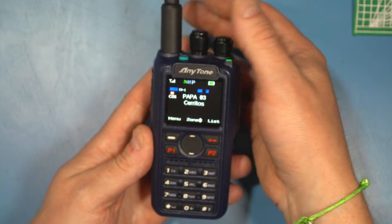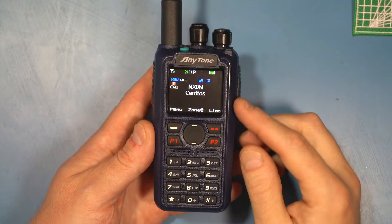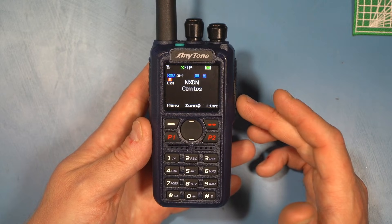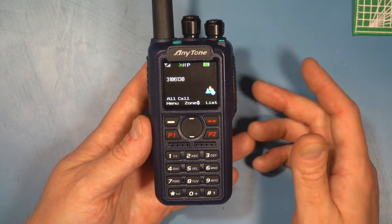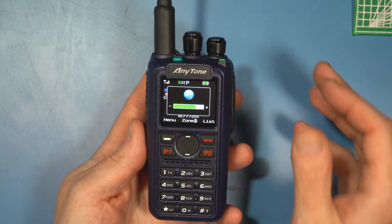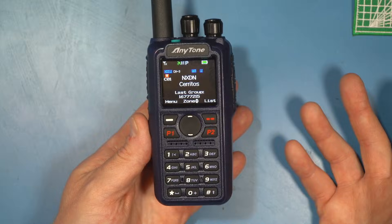I can scan through things like the Papa System DMR and NXDN, which is a feature. This works with NXDN — at least this prototype that I have — and I tested that it does work successfully. Note that when this is released, this radio may not have NXDN loaded initially; it will be part of a firmware upgrade. We're literally listening to the NXDN repeater in the area, and it sounds really good.